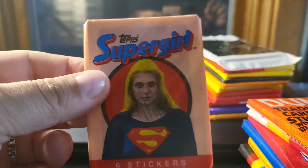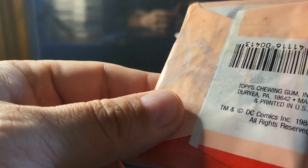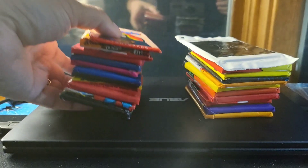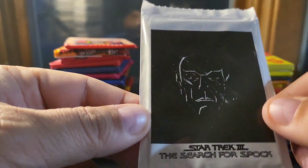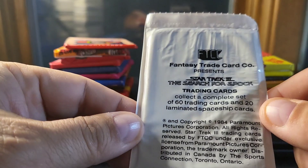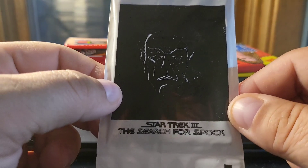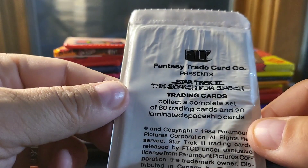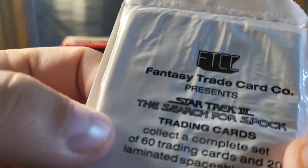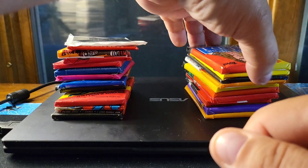Supergirl — of course this is a show again now as well; all this stuff's being redone. This was from 1984, so the original Supergirl. I believe it was a TV show, not a movie. And then Star Trek III: The Search for Spock — kind of a strange-looking pack here, but I liked it. I kind of like the black and white, and it's one of my favorite Star Trek movies so I had to have it. Wasn't very expensive. These are made by Fantasy Trade Card Company — never heard of them.